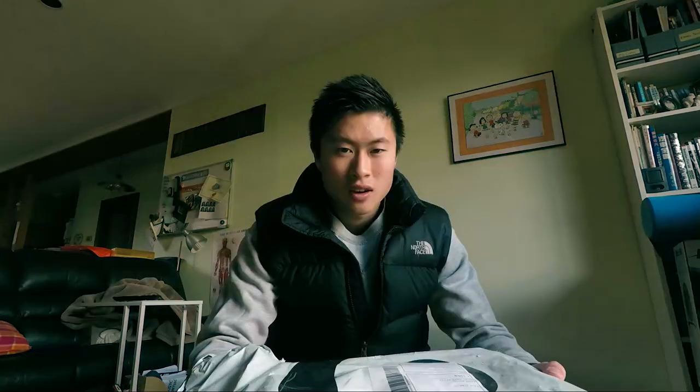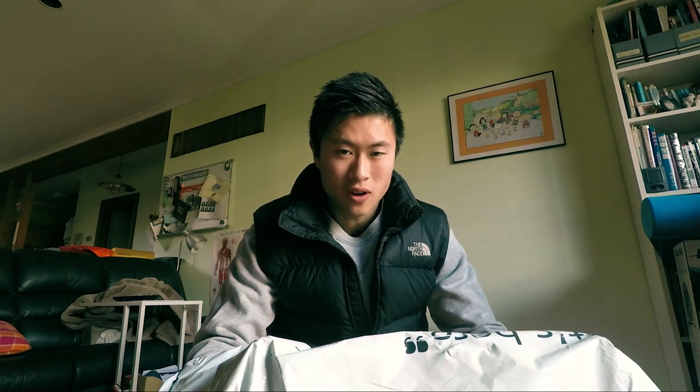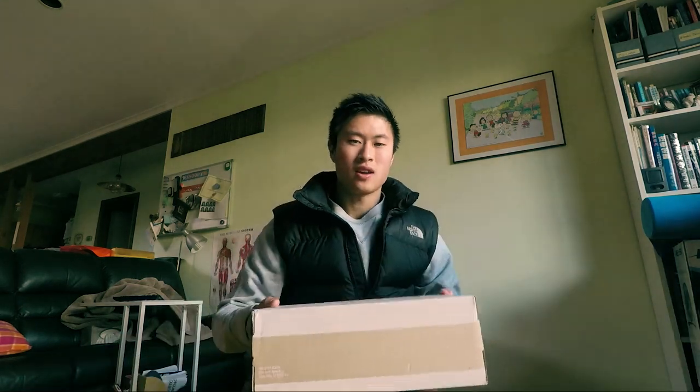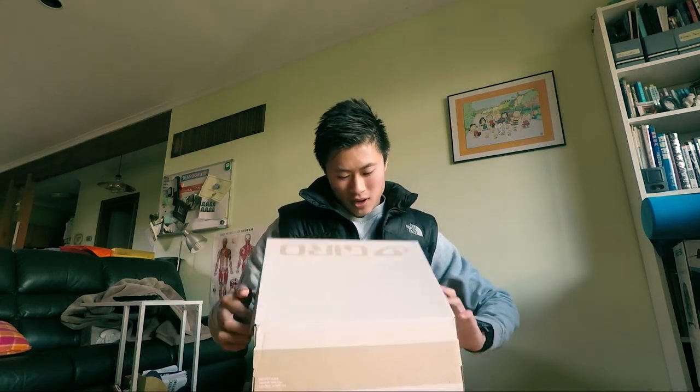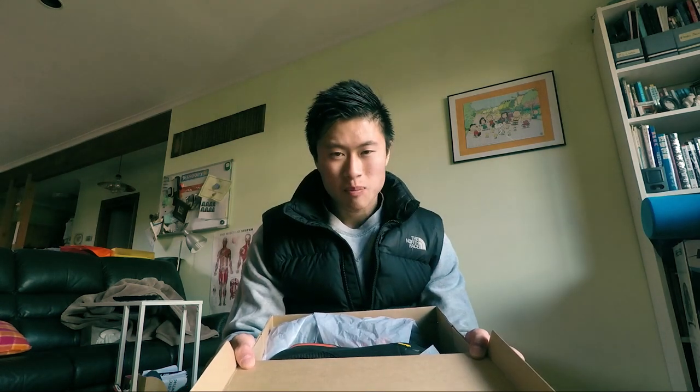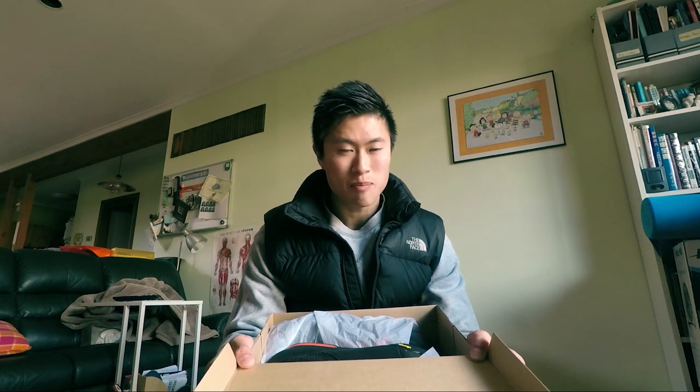I got some mail — I bought it myself, got it off Wiggle. I did a bit of research and read a few reviews, and in my opinion this is the best commuter shoe out there, best looking commuter shoe out there.